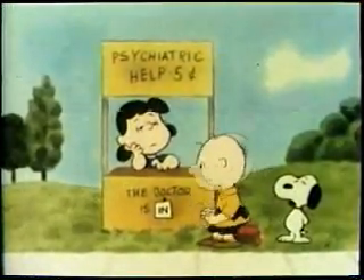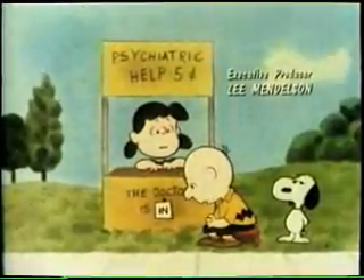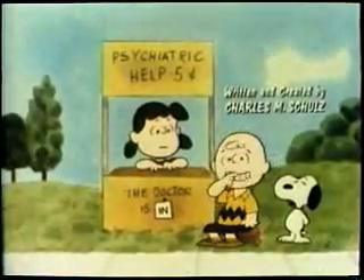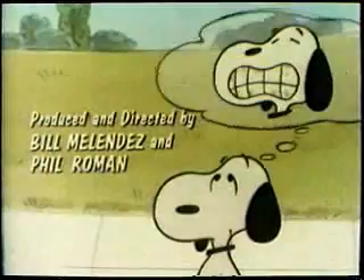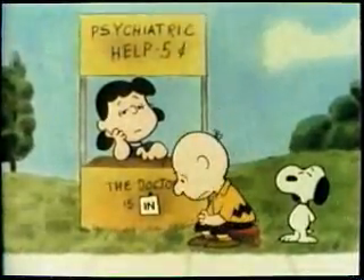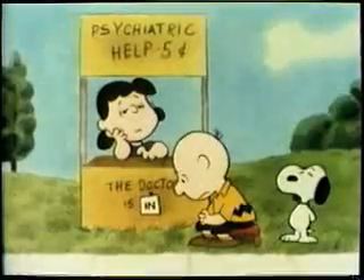I don't understand it. I did really well on the health test at school yesterday. I showed everybody how to brush their teeth and how to color plaque. But I feel like I'm missing something — something important that could affect my whole life.